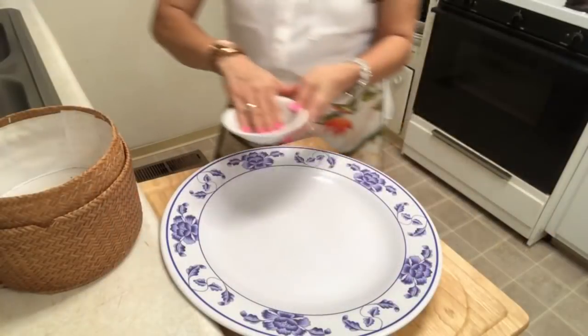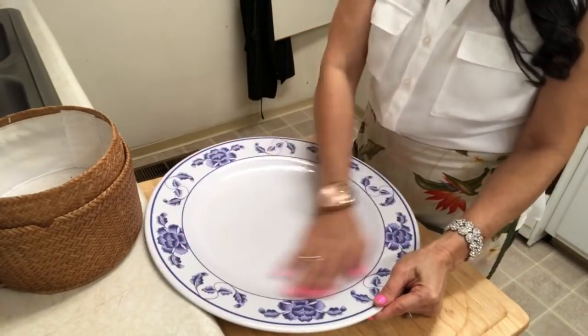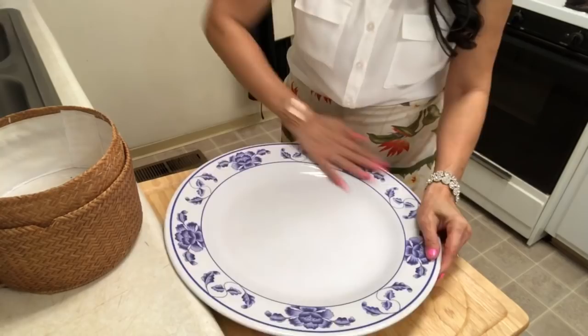I'm gonna turn off the heat. Wet your hand and wrap the sticky rice with a plate, bowl, or whatever container you want to put the sticky rice in.